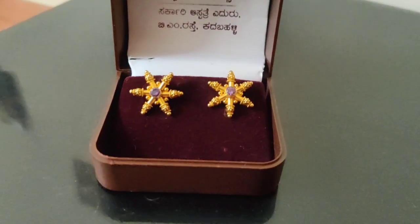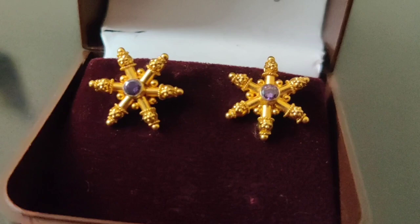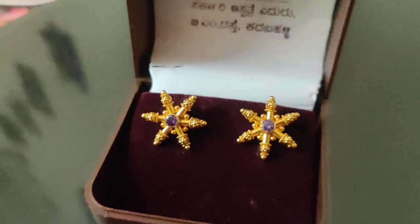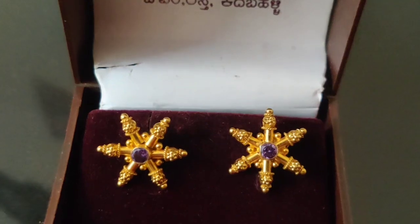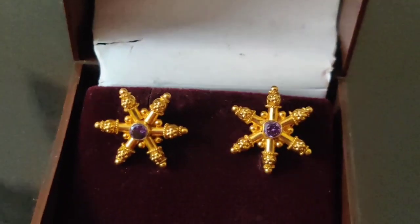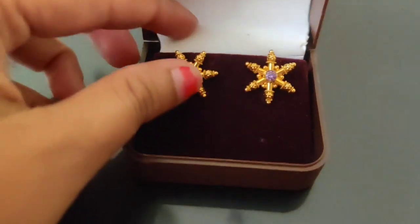Earring is a great collection in the shop. Lightweight earring is good. If you find a small shop, you can get it in a small shop. I have a small shop — it might only be a gram.